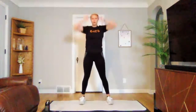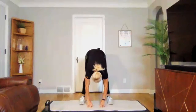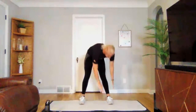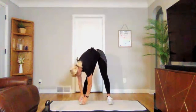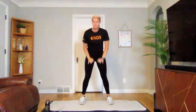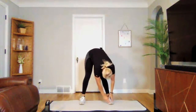Let's reach up tall and reach down in the middle. Stretch out your hamstrings, let your back relax. Coming up, and then down to the left. Up, down to the right. Let's just go through that sequence two more times — down to the middle, down to the left, down to the right.